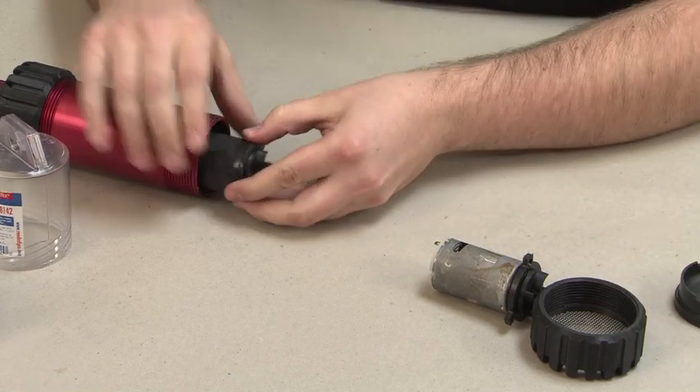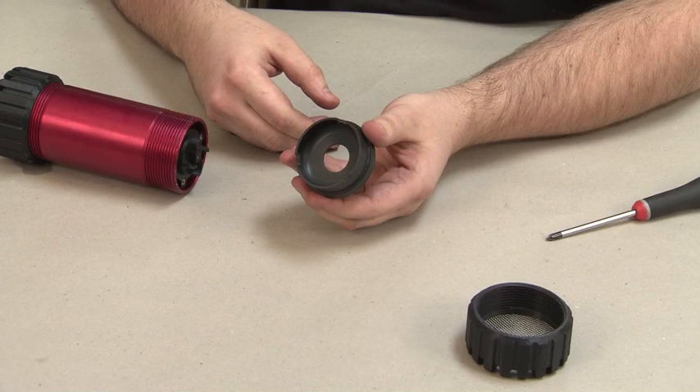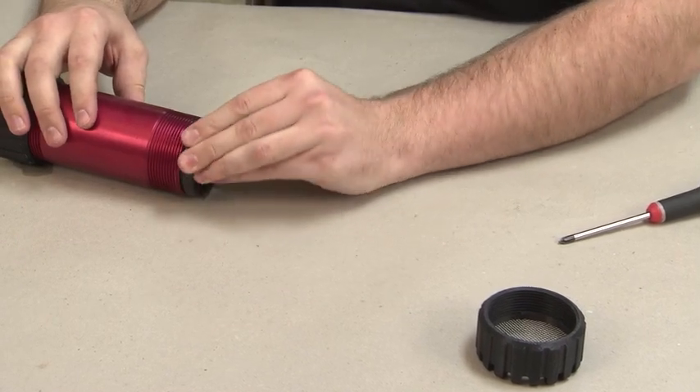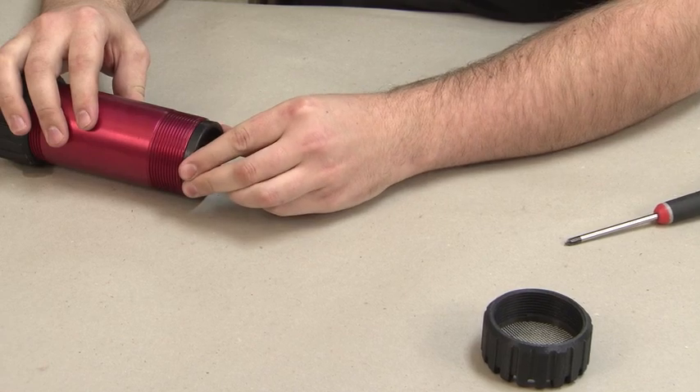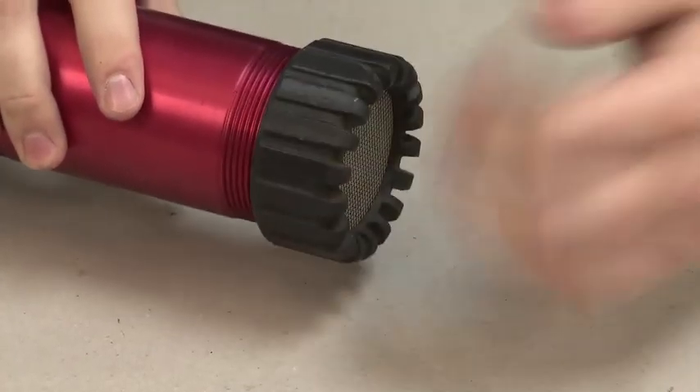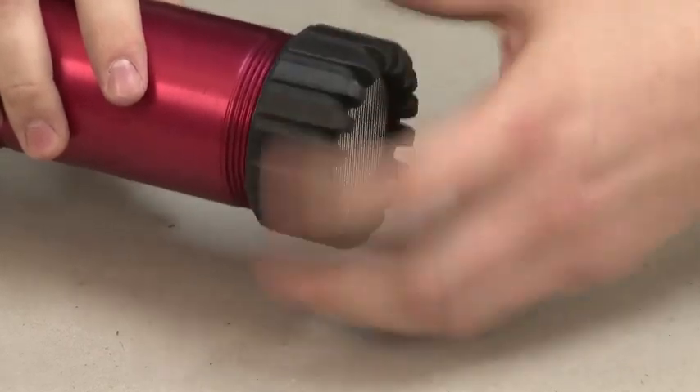Place the assembly into the pump housing, then insert the spacer, rotating until the two slots engage the flanges on the motor unit. Finally, put the screen end cap back onto the pump housing to complete the installation.